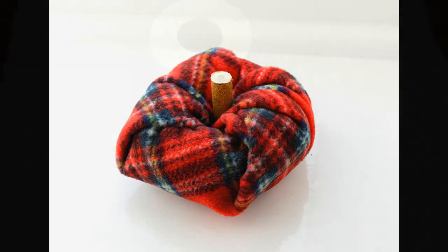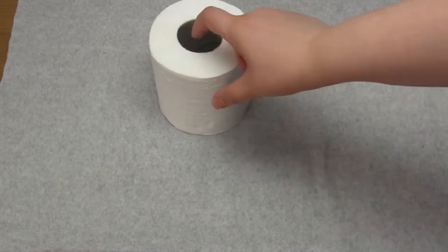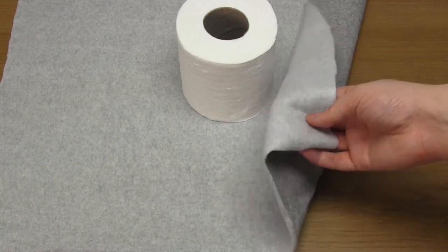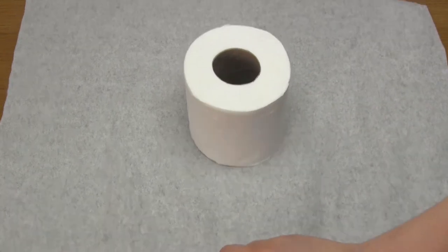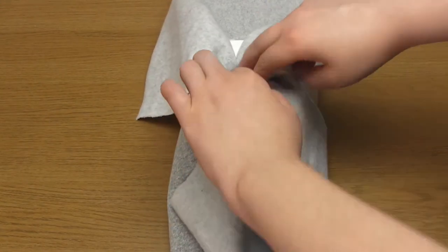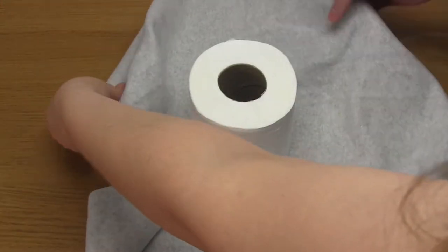For method number two you're going to need a roll of toilet paper as well as another square of fabric. This piece of fabric needs to be big enough so that all the edges can be pushed down into the center of the toilet roll, plus you'll need a little bit extra because we'll be adding padding to the outside of the roll as well.